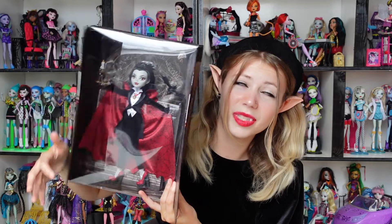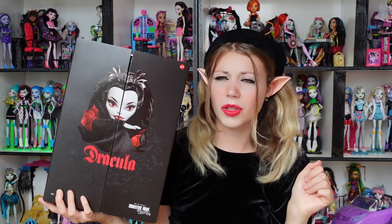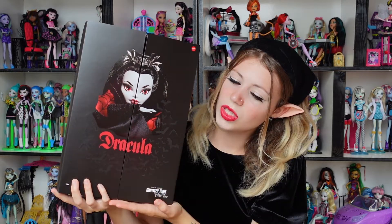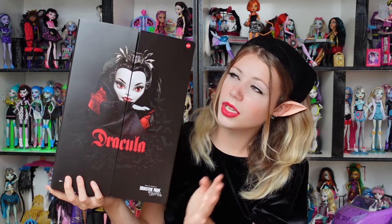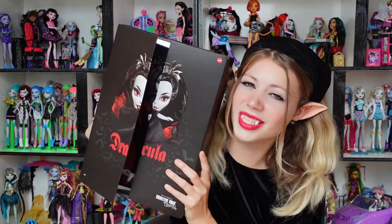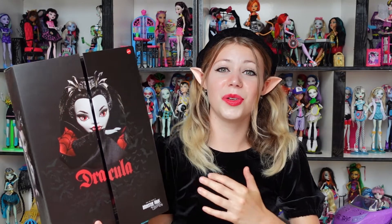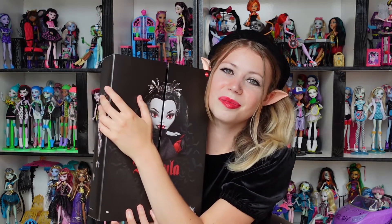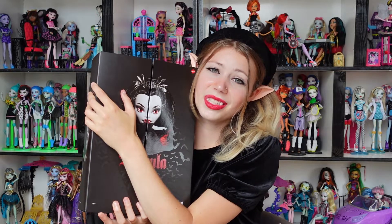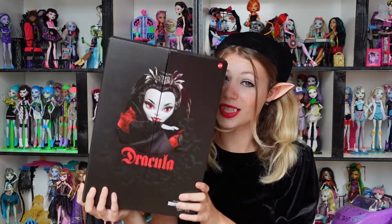Doesn't she look perfect? Also, in case you didn't know, red, black, and white are my favorite colors — even though I know black and white aren't technically colors. So to have this doll is very aesthetically pleasing to me. You don't understand. I've waited a couple of days, stared at her in her box because I wanted to do a review and I had to keep her in the box. Anyways, I can't wait to review her so let's get into it.